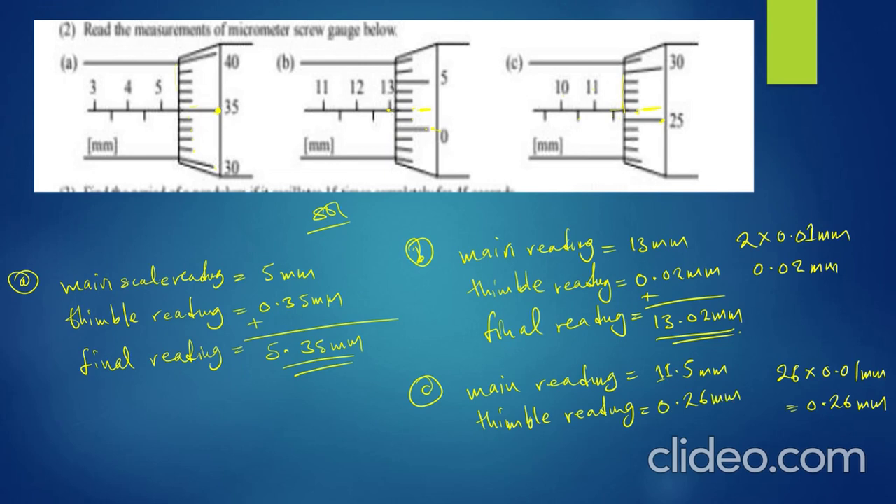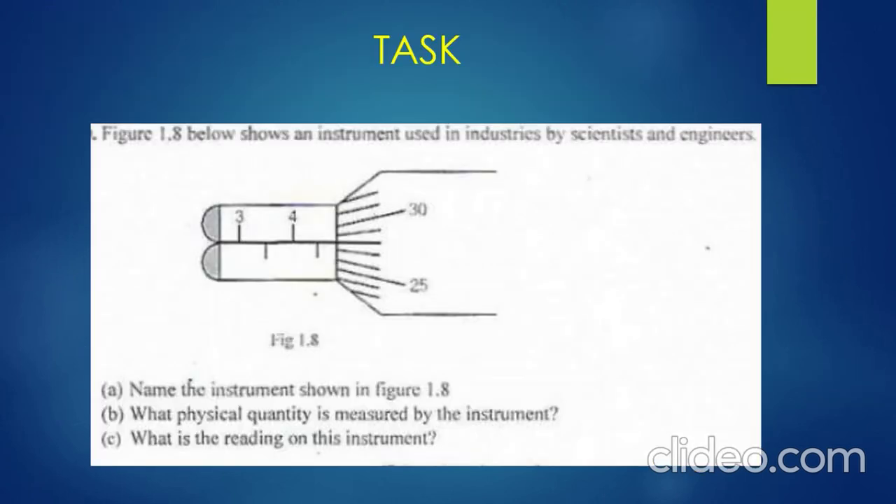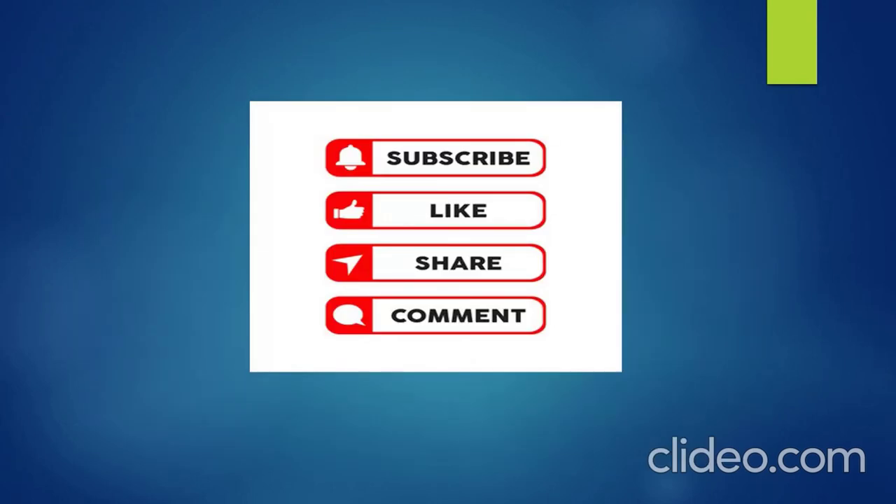For the final reading of example C, add the main scale reading and the circular scale reading: 11.5 mm + 0.26 mm = 11.76 millimeters. That's how you obtain readings for the micrometer screw gauge, as simple as that. This is your task — you can do it at your own time, and if you have challenges, don't hesitate to contact me. Don't forget to subscribe, like, share, comment, and thank you for watching.